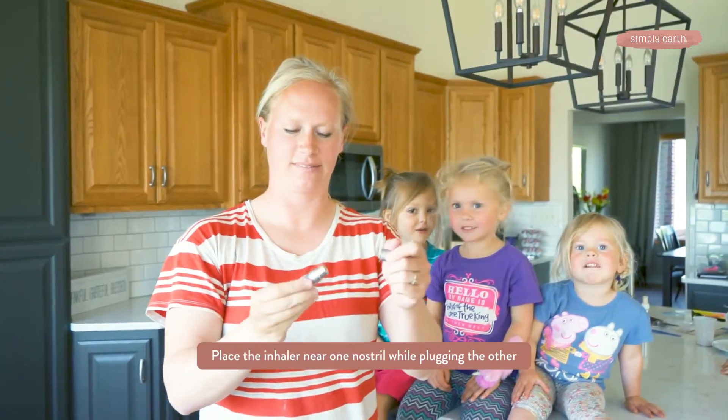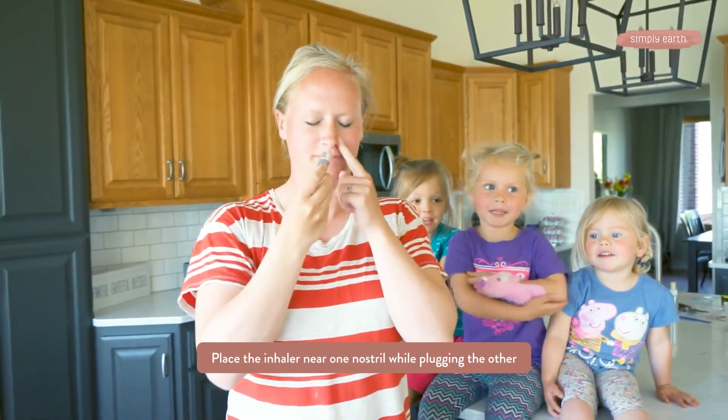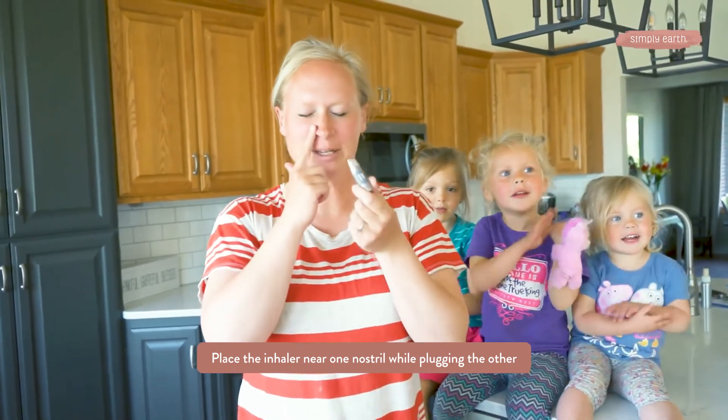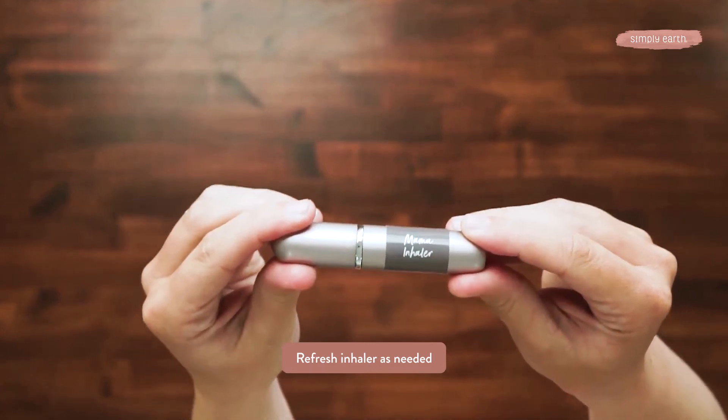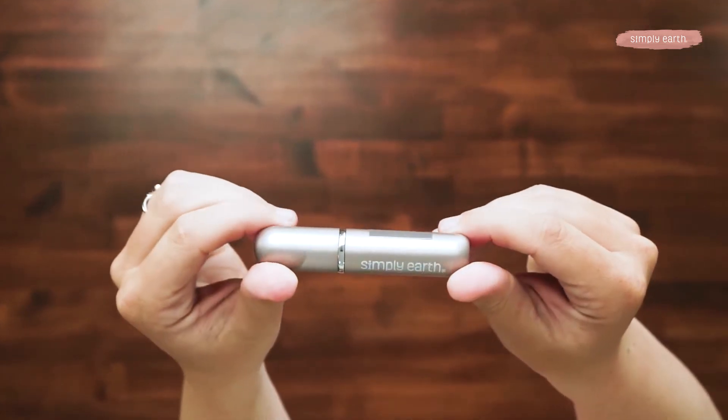You open it up, close one side of the nose, breathe deeply, and then repeat on the other. You don't want to put this actually inside your nose — that can be irritating. Instead, you'll put it near it and breathe in deeply. It smells really good, you can really smell the grapefruit. This inhaler is reusable and you can refresh the wick as often as you'd like. You can also get replacement wicks at simplyearth.com if you want to try a new set of essential oils.